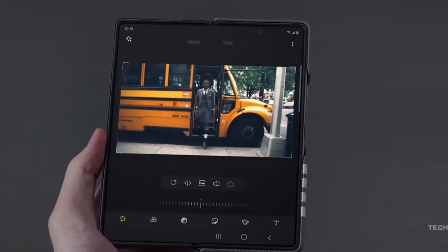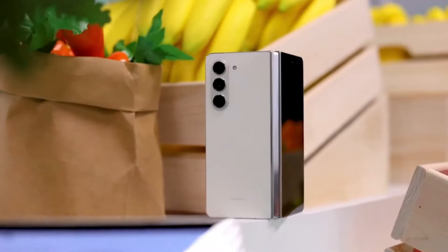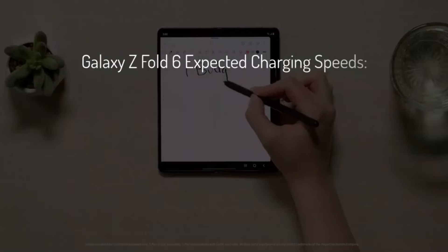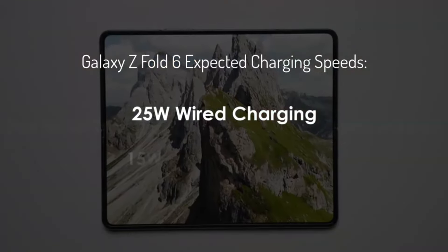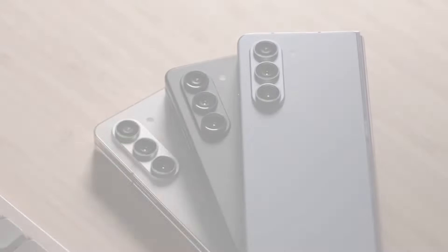As for charging speeds, no leaks have indicated any changes. We expect the Galaxy Z Fold 6 to maintain the same charging capabilities as its predecessor — that means 25W for wired charging, 15W for wireless charging, and 4.5W for reverse wireless charging.